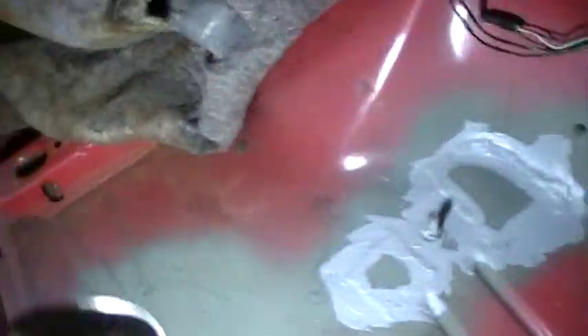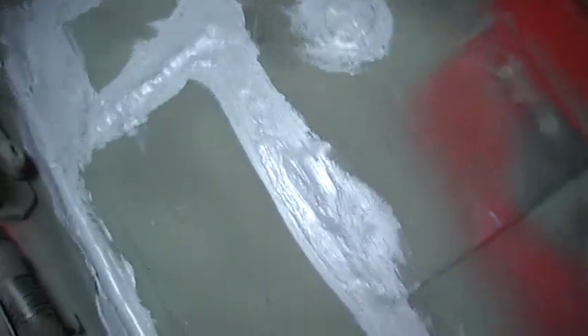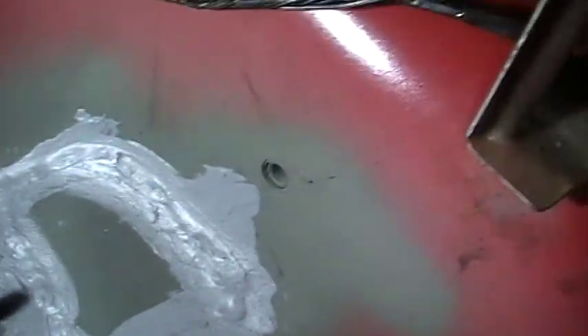Here you can see the patches - we've got this side seam sealed already. The patches are welded in up here; it was rusted here, it was rusted there. We'll come over to the other side - the other side was a little bit worse.